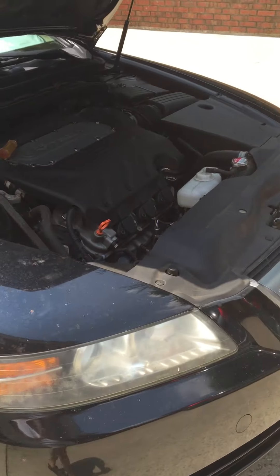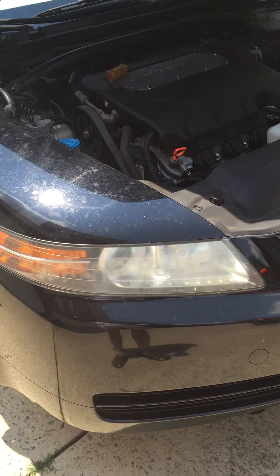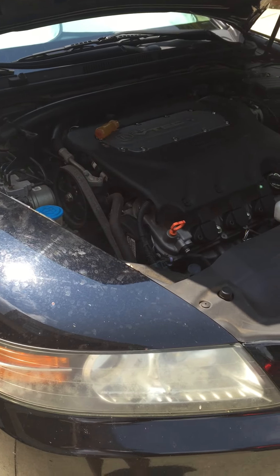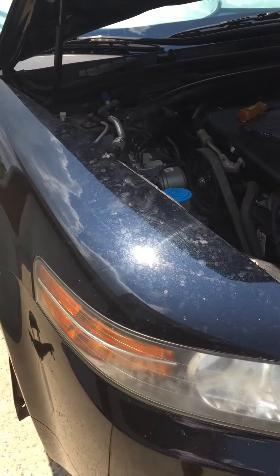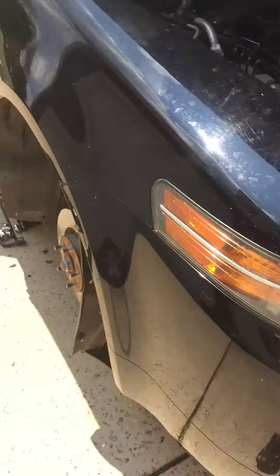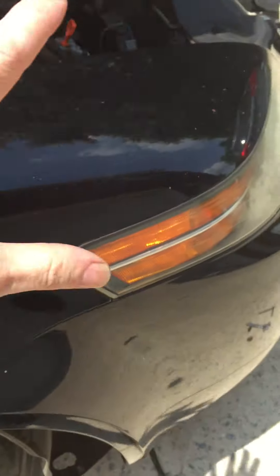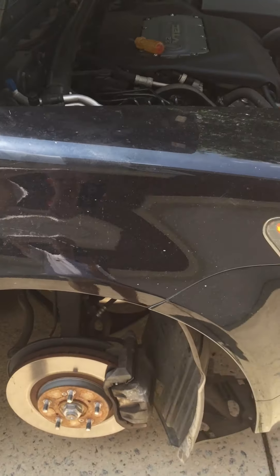Hello YouTube, today I'm going to be showing you how to troubleshoot and fix a windshield washer assembly — the nozzle, hose, or whatever you want to call it — that's not working. Basically the problem was I would do my windshield washer fluid to try and wash the windshield and nothing came out, but I could hear the motor pump working, and I always had a leak on the driveway right about there. My guess was that the hose from the pump up to the nozzles was disconnected somewhere, and as it turns out I was right.